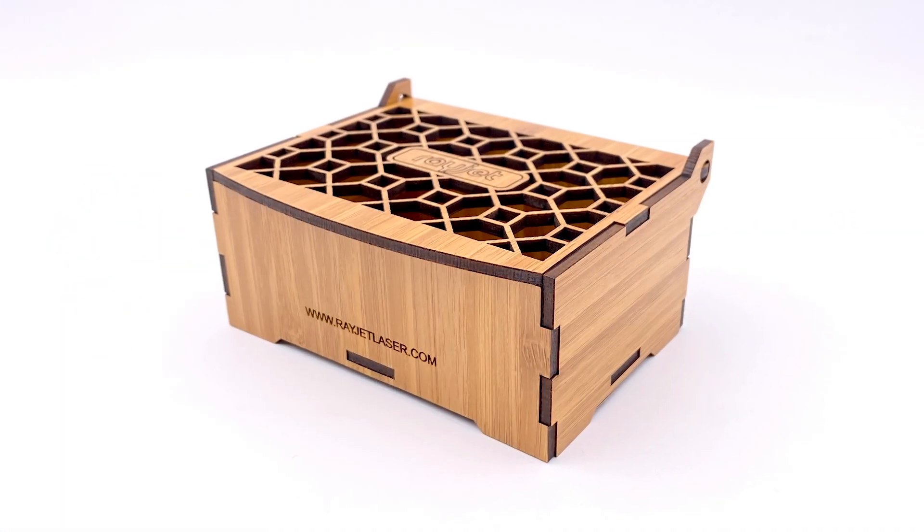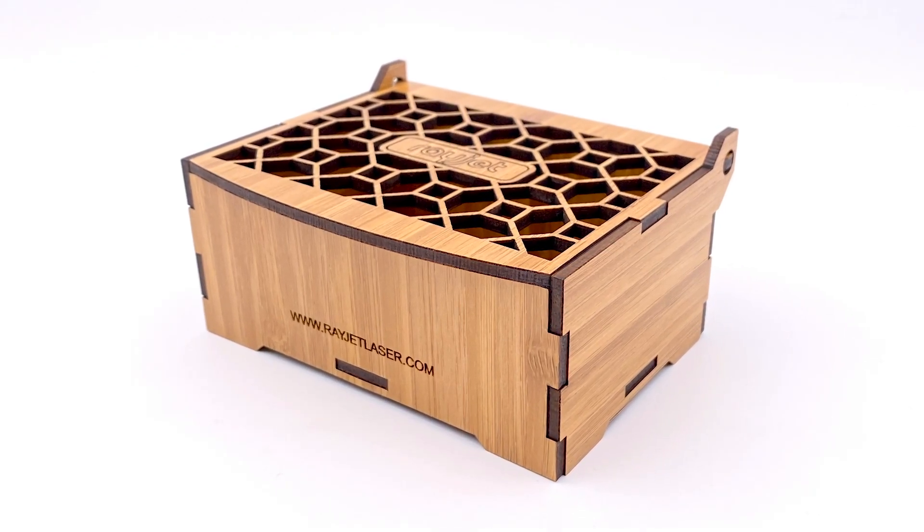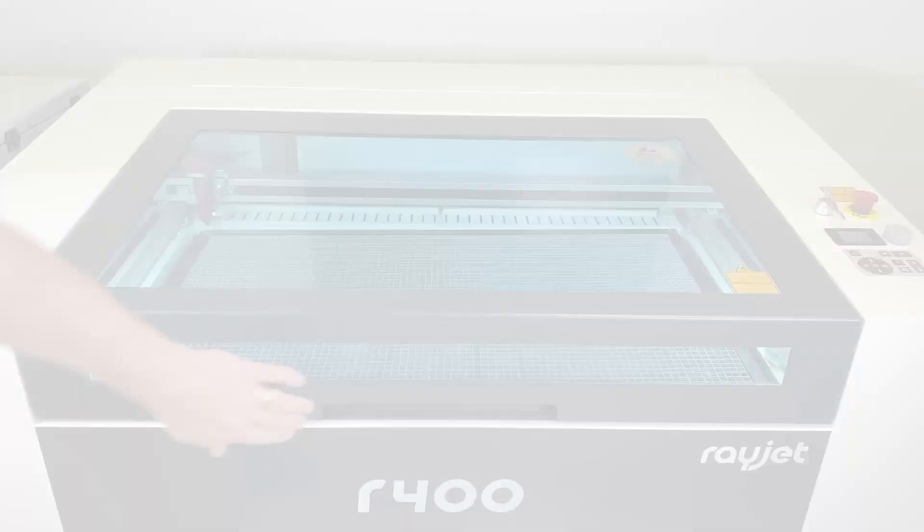Hello everyone! Thanks for joining us. For today's featured application, we will be making a veneered wood gift box on our R400 laser system.